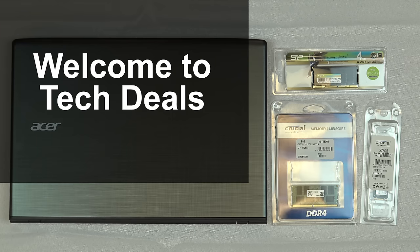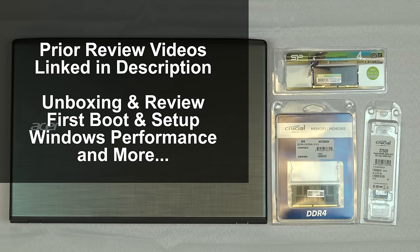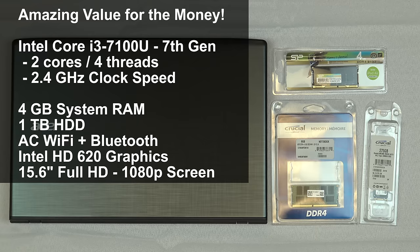Hello and welcome to TechDeals. This is a system memory upgrade on our Acer Aspire E15 $350 laptop computer. I've previously done a review of this computer — link to that in the video description below — as well as a link to the first boot Windows update, Windows performance review, and some game performance videos on this computer. But in this video I'm going to show you how to upgrade the system RAM.